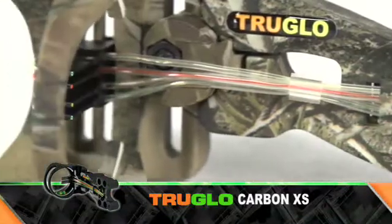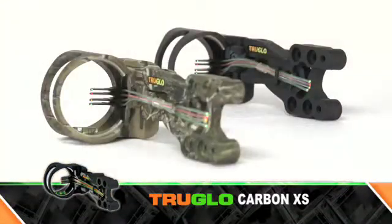True Glow's all carbon XS sight — this thing is all carbon, which is awesome. It's super lightweight, fully adjustable for right or left hand shooters, and comes in black or camo. The lightweight carbon construction makes this weigh less than 3.5 ounces, and with the new true touch coating it's so smooth — it's gotta be one of the lightest sights out there on the market today.